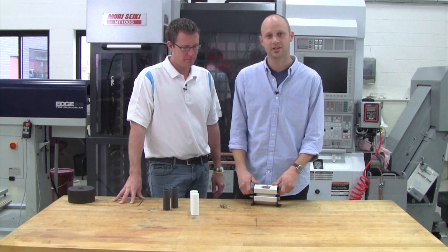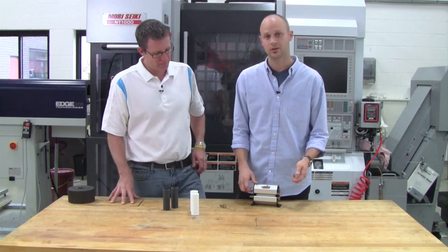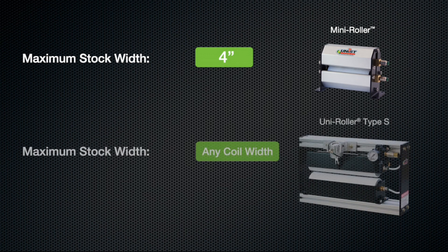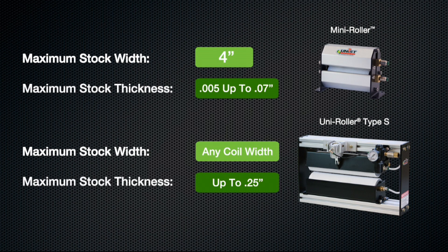A couple of things to keep in mind when considering a Mini Roller: the width of your coil. We make this unit up to 4 inches wide — anything wider than that, we'd want to go up to our standard roller unit. Another thing is the thickness of the stock. Anything over about 70,000 material is probably a little too thick to run through this, so for thicker material, again, look at our standard roller unit.